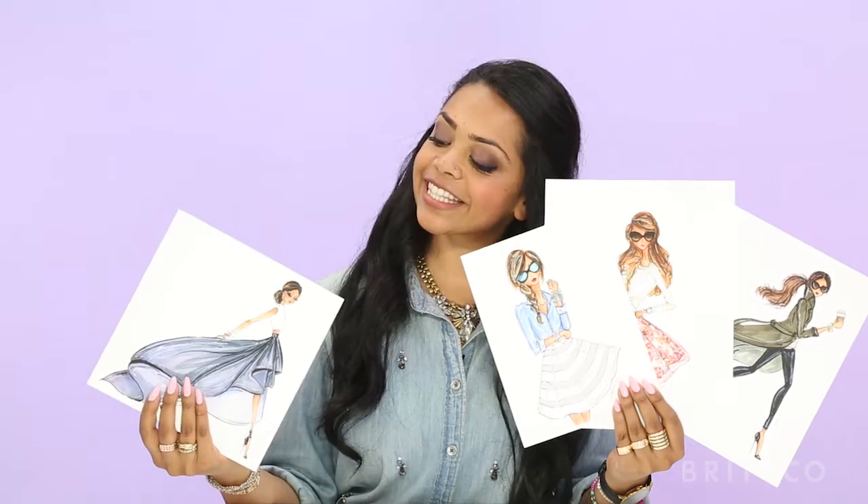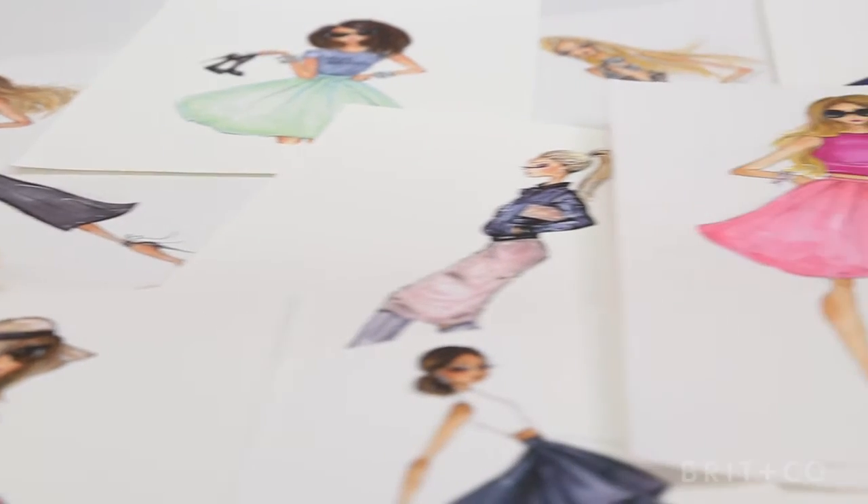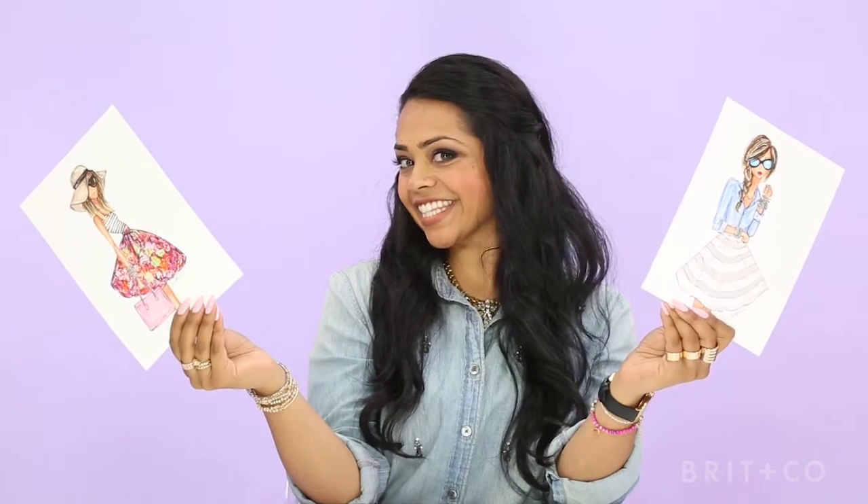Hi, I'm Anam, a fashion illustrator, artist, and lover of all things stylish and creative. Have you ever wanted to combine your love of style with art? Fashion illustrations can seem difficult, but trust me, anyone can learn to do it, and I'll teach you how.